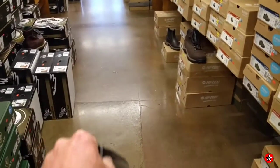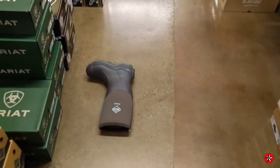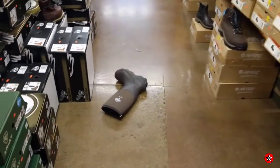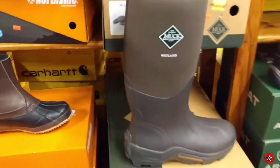Fourth time is a try with the Muckboots. Oh, so close. Alright, I think maybe we need to give them one more try. Dang. Okay, I think I'm going to put them back. Bye.